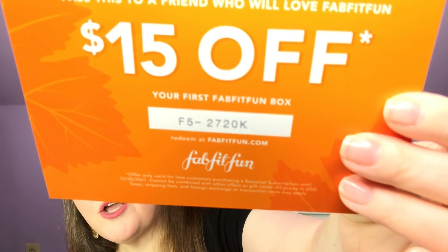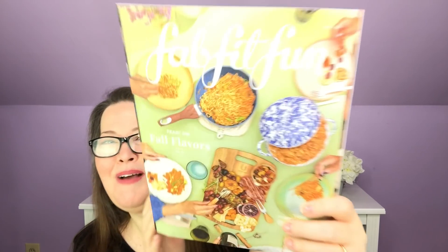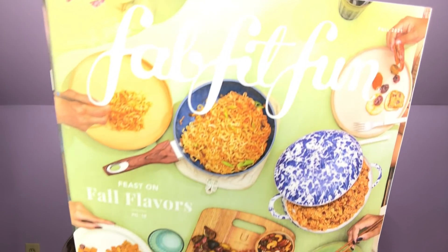I believe you can still order the fall box, but when you go in to purchase, be sure it says the fall box is your first box. The first person who signs up with the code shown will get $15 off their first box, and after that my link below will get you $10 off. Here is our main paperwork — it says FabFitFun 'feast on fall flavors.'